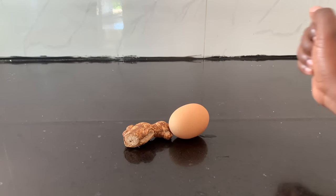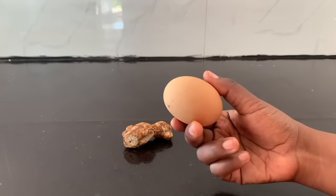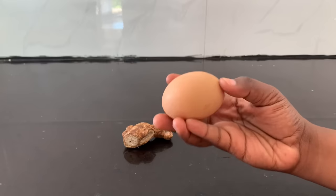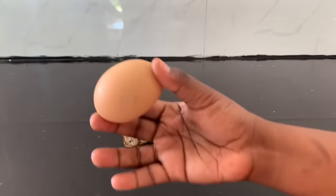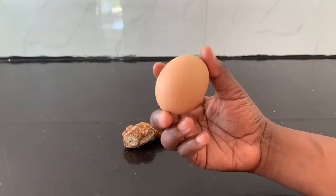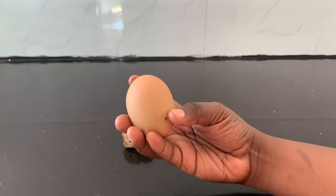Hello my beautiful people, welcome back to my channel. In today's video I'm talking about egg — how you can use egg to increase the size of your buttocks and hips, and also to prevent sagging and lift up your breasts. If you are new here on this channel, please don't forget to subscribe and turn on the notification bell so you'll be the first to see my videos.